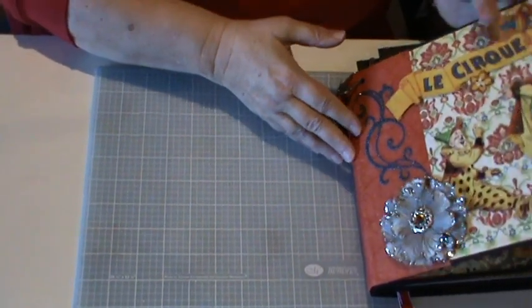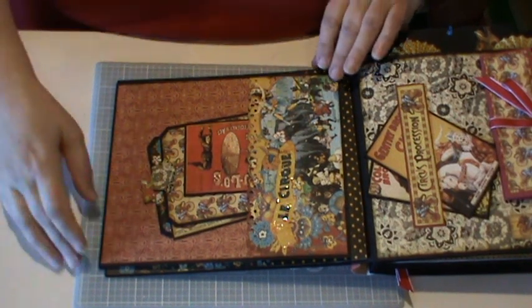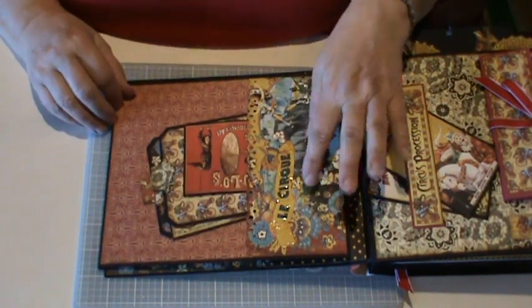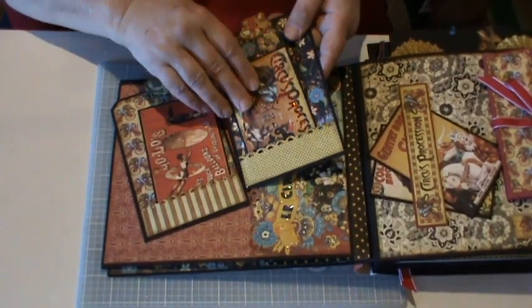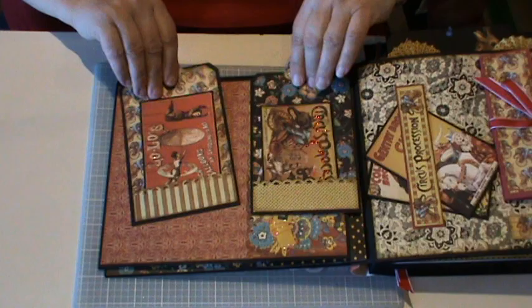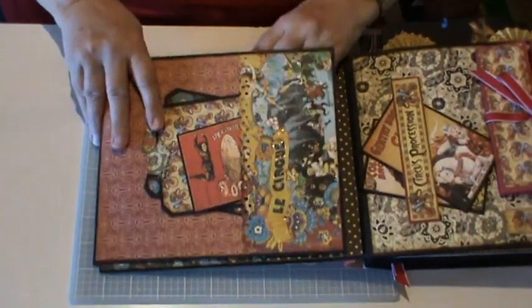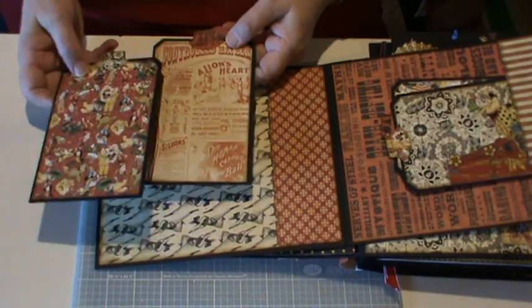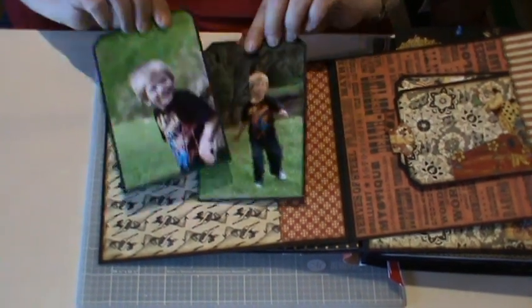This album I wanted to be very interactive so it was fun for the children to look at. It's mainly for one of my grandsons — he's nearly five. On this page I've made a pocket, punched out a decorative edge here, glossy accented the Le Cirque on there, and I have two tags in here that have other little tags inside them. Around these ones I've used stickles just to highlight some of it, and just a photo on the back. Now this pulls out here so we have a lot more photos in here. Another pocket that's had a decorative edge to it — just used the paper from the collection. Two more photos there.